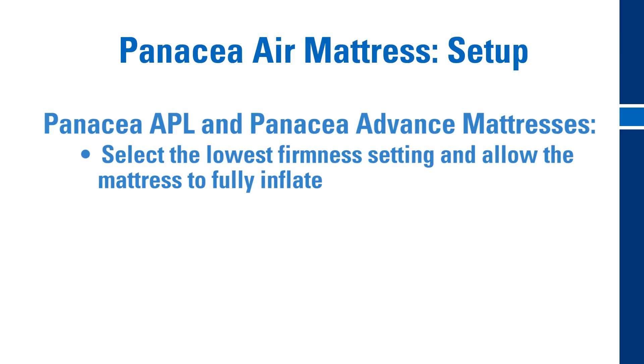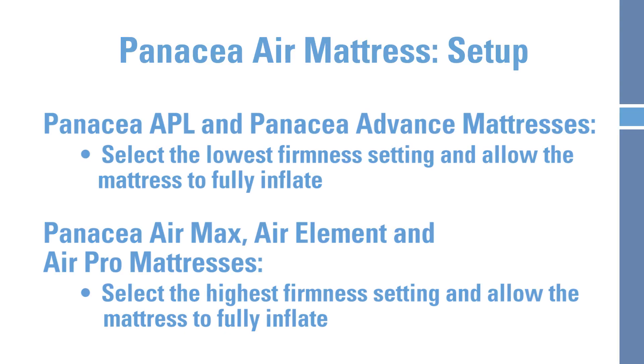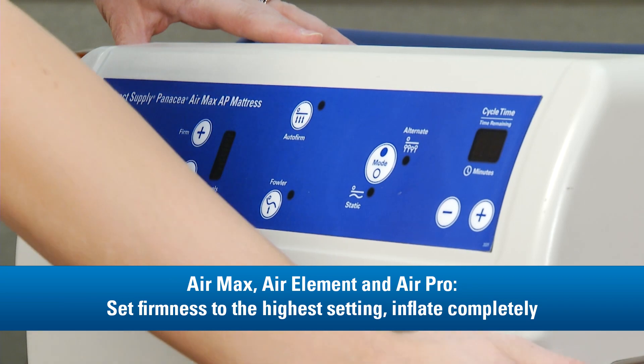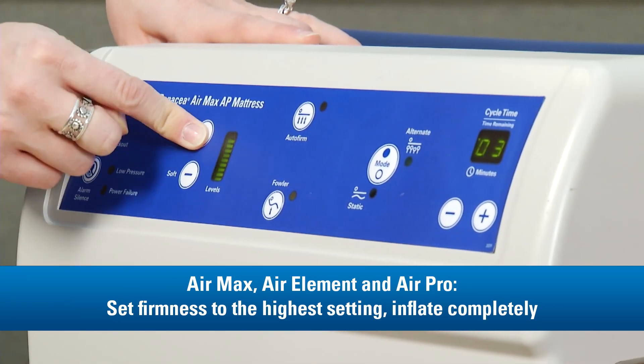For the Panacea APL and the Panacea Advance, set the firmness level to the lowest setting and allow the mattress to fully inflate. For the Panacea Air Max, Element, and Pro, set the firmness to the highest setting and allow the mattress to fully inflate. Depending on the model, this will take between 1 and 40 minutes.